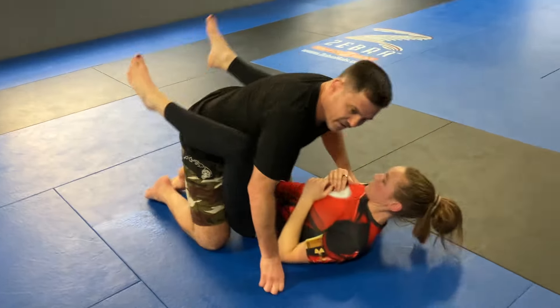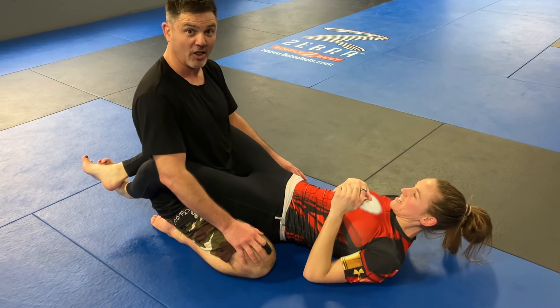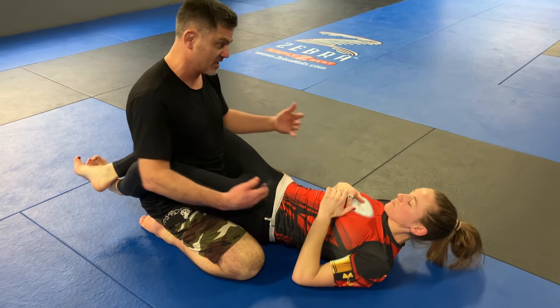We always do that in class. That way you get — I don't know how many mountain escapes you did today, but probably a lot. And it wasn't a mountain escape class. So we're trying to maximize our time.